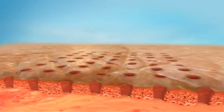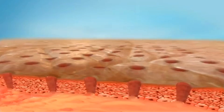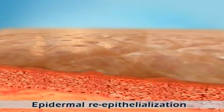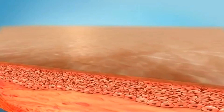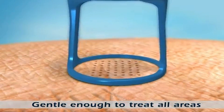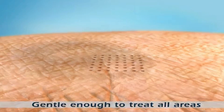The intact, uninjured skin surrounding each pixel point provides a short migration path for new, viable epidermal stem cells, facilitating rapid wound healing and growth of new epidermal cells. The result is smoother skin and a refreshed appearance without the inconvenience of downtime. Since only a fraction of the treatment area is affected, delicate skin areas such as the neck, chest and hands can be easily treated.